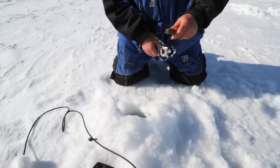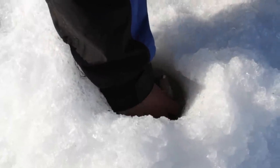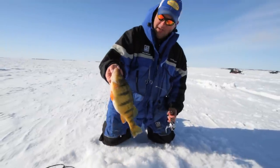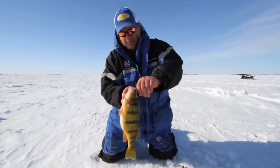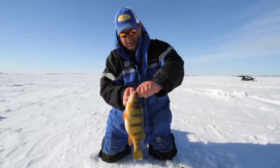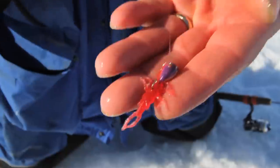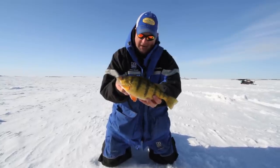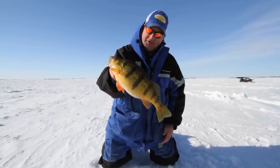These fish are typically eating invertebrates. There's a dandy perch — that fish is big enough to break my line if I lift him out of the hole. We're using small profile horizontal jigs with soft plastics, like this Impulse stonefly. A lot of people don't have confidence fishing these soft plastics, but they're so effective. We're going to teach you how to use these baits on today's show.